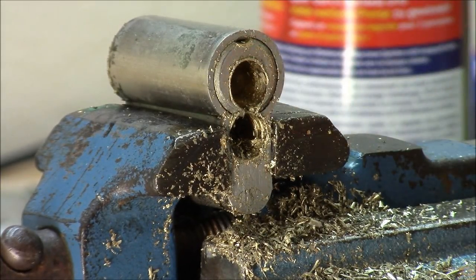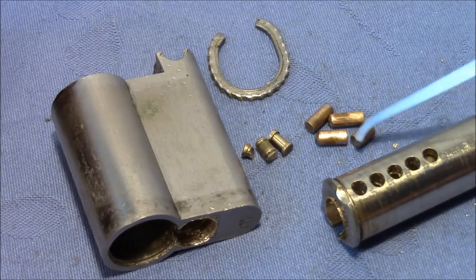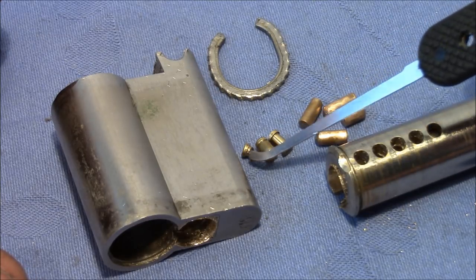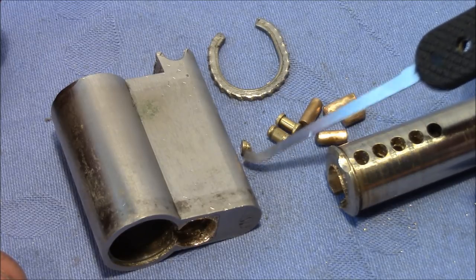I will try to collect all the parts and then go upstairs to look at the mess. Here are all the pins I found: we have four key pins, the fifth is still wedged in the plug, and two fractions of driver spools — serrated — and this fraction here is also part of a spool.